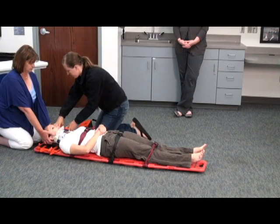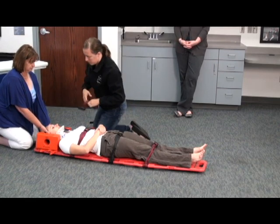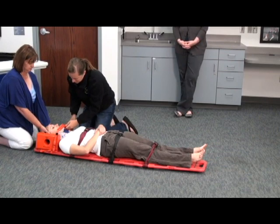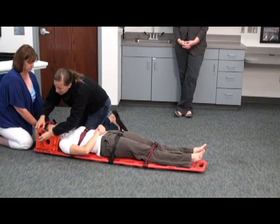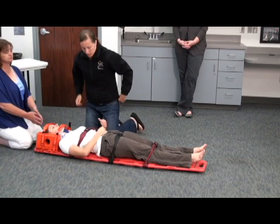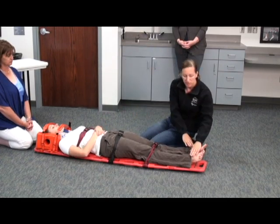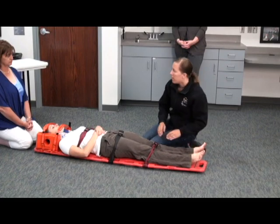And I'm going to secure her head. And finally, you can let go of the C-spine. I'm going to do one more CMS check. Does she have good pulses? Pulses are good. Can you feel me touching your hands? Yes. Can you squeeze? Which hand am I touching? Right. Now? Right. And pedal pulses? Pulses are good. Can you feel me touching? Yes. Which one? Right. How about now? Left. Can you push up? And I'm done with the station.